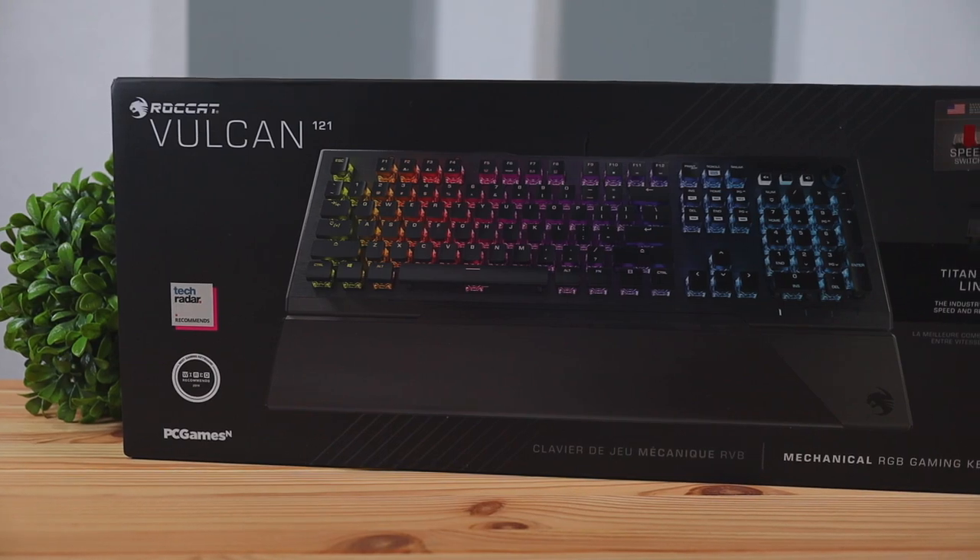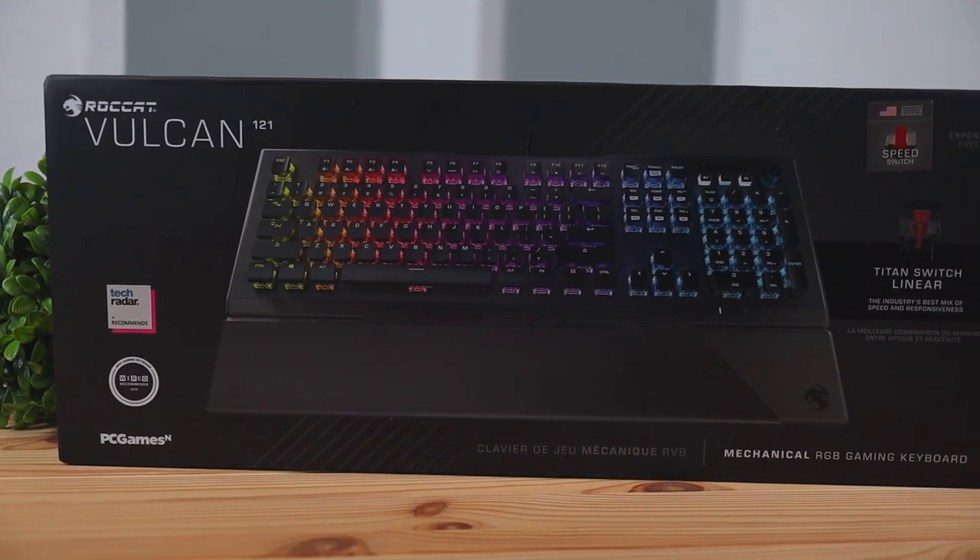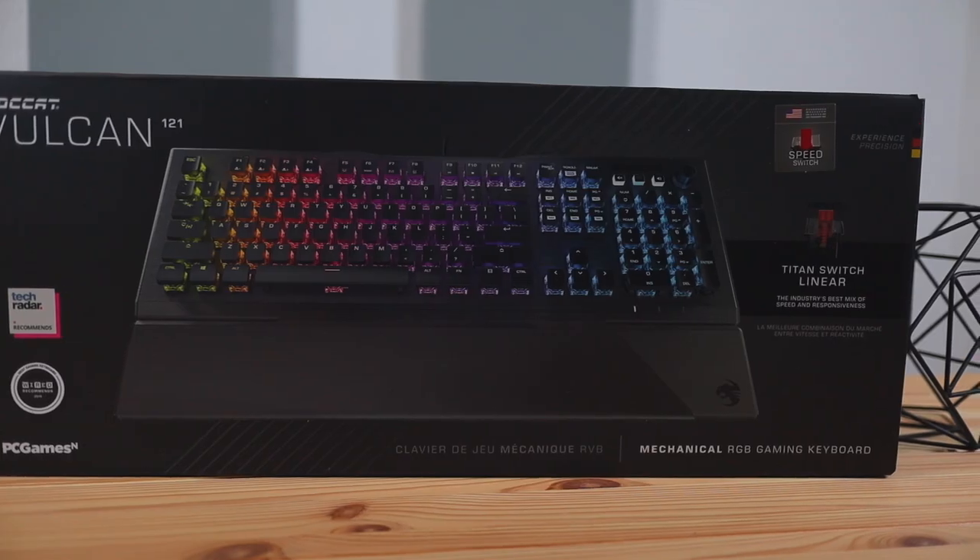If you're interested in purchasing this keyboard, I'll leave a link in the description pointing to Amazon. Be sure to stay tuned for the new Vulcan Pro version as well as the ten-keyless version missing the number pad — I'll be creating a video on those soon. If you want to stay up to date with tech content, click that subscribe button. Don't forget to like this video and leave your comments down below — see you in the next one.